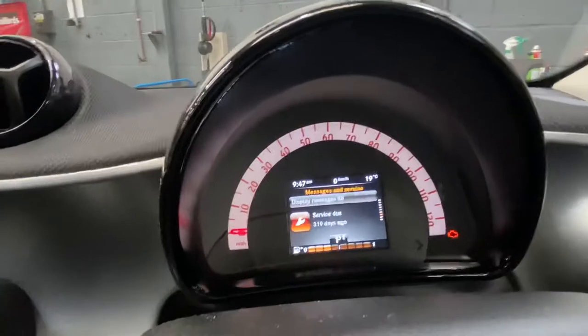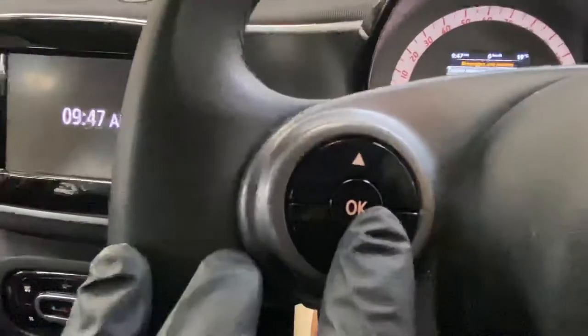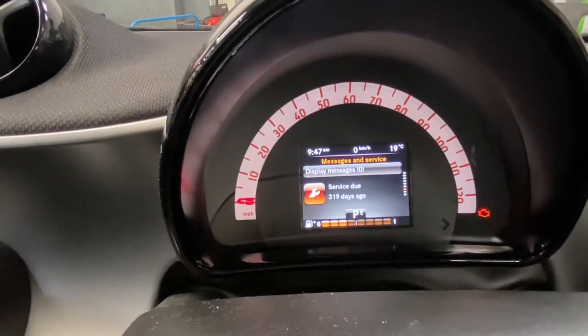As you can see it says service overdue. All we're going to do is press this OK button and hold it for around 20 seconds, and wait for it to flash and reset.